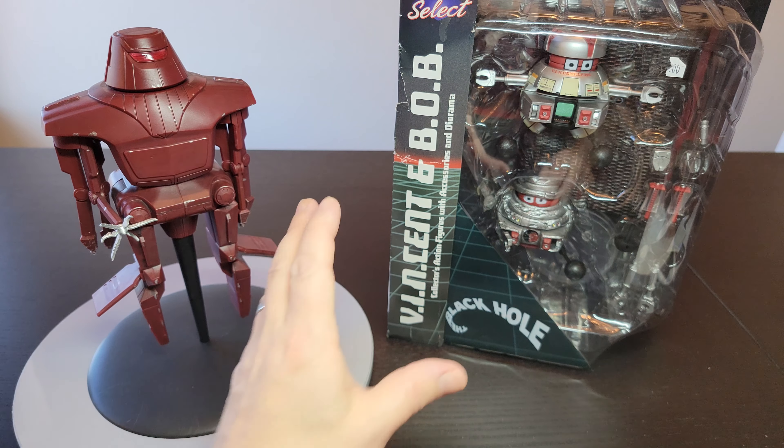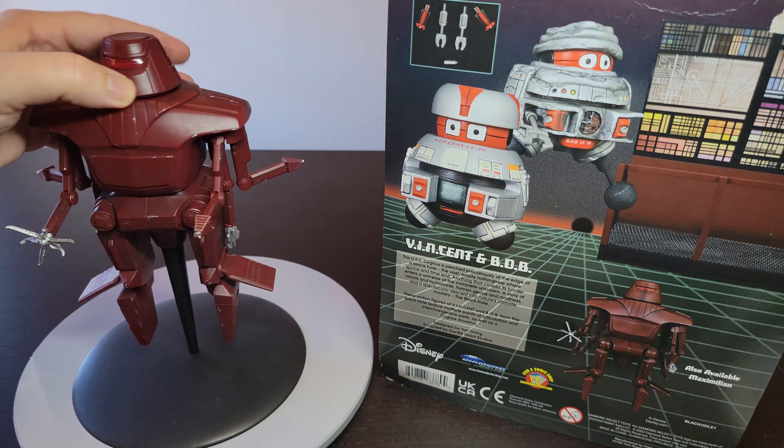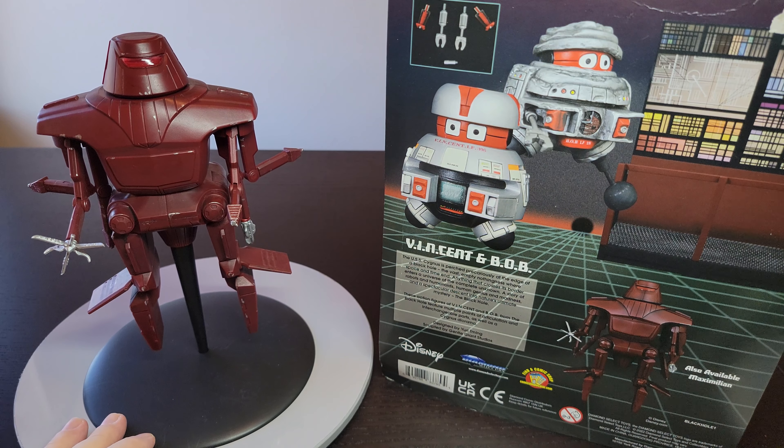This, I believe, if I remember correctly, is the Maximilian from Diamond Select. If you don't know the movie Black Hole, stop this video and go watch it. It was Disney's attempt to make kind of a serious sci-fi movie. Star Wars had come out and it was the hot new thing to have robots and stuff, and Disney wanted to get in on that and make a sci-fi movie. Black Hole is set on a spaceship near a black hole.